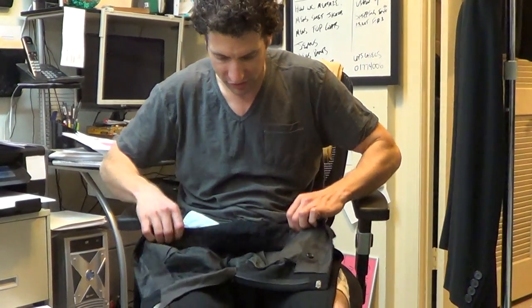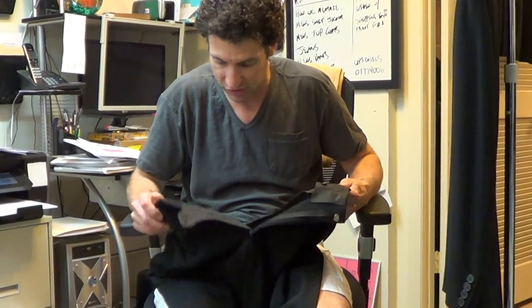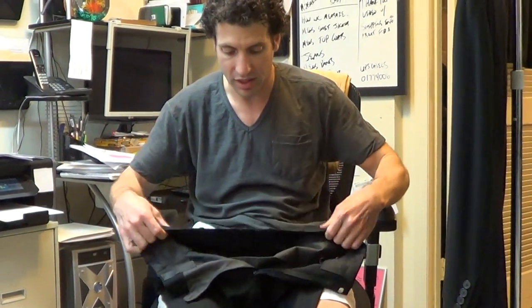The interior of the pants is excellent — very fresh condition. This suit was probably just worn a small handful of times, and it was very well cared for.